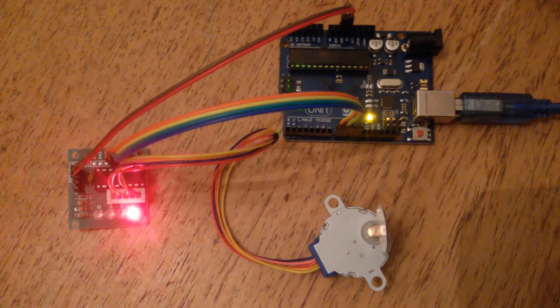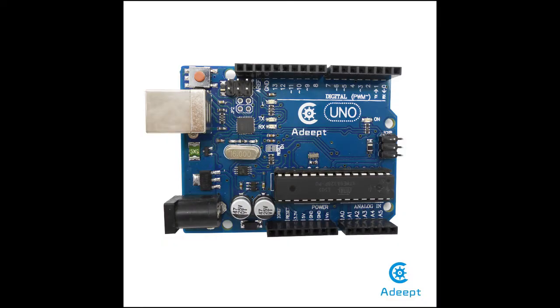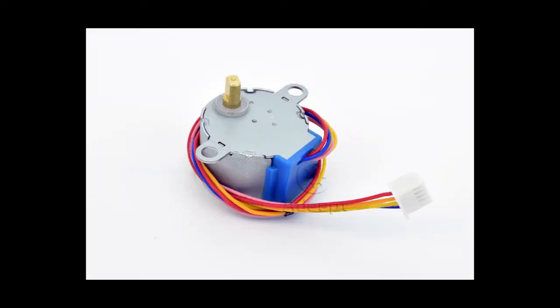Hello everybody, this is a short tutorial about stepper motor. You will need Arduino Uno, driver board, and stepper motor.